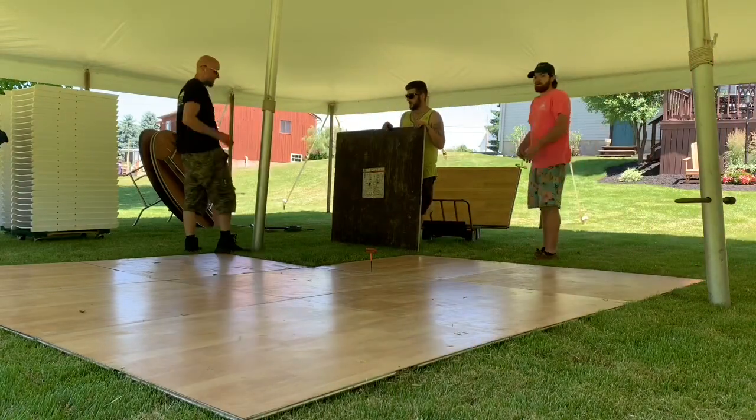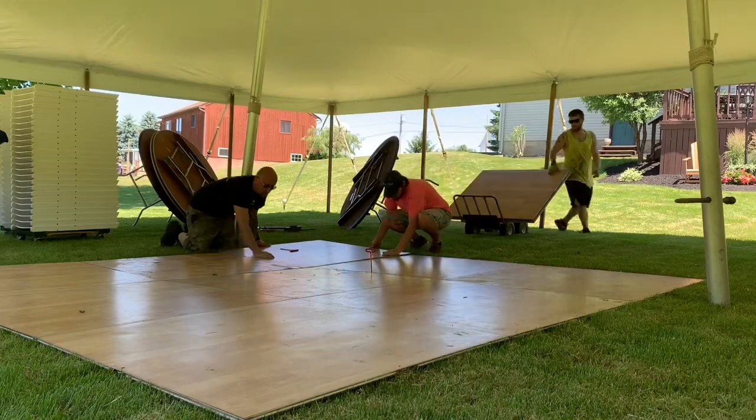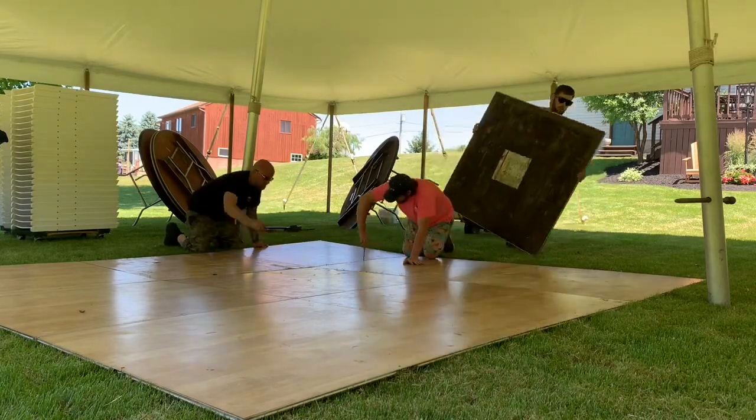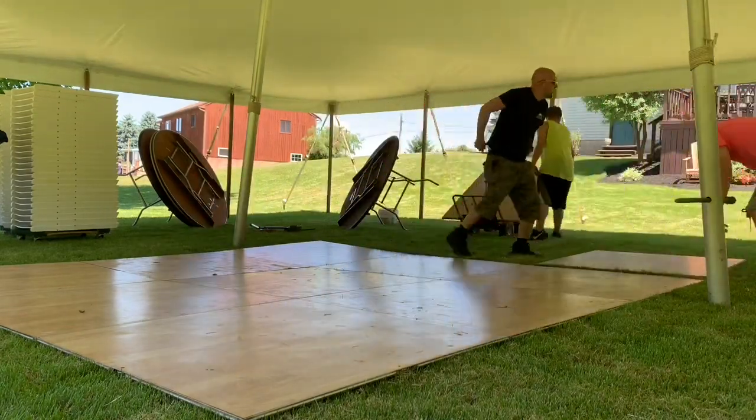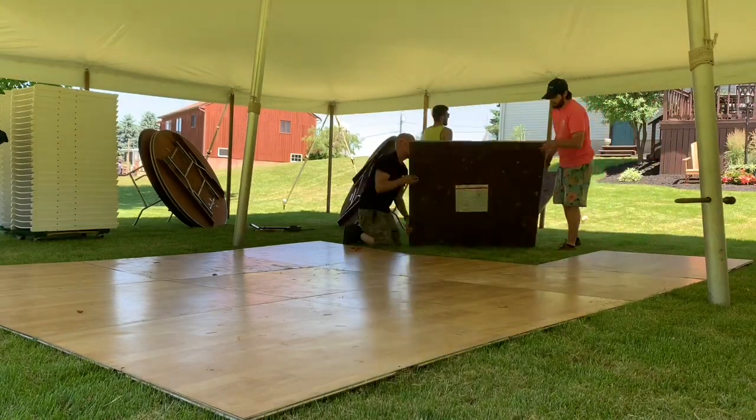Usually only two people handle this, but we have three people and it's the end of the job — usually someone else will be doing lights while two people do the dance floor. As you can see, we just put it down, slide it in, and use the tool to lock it.